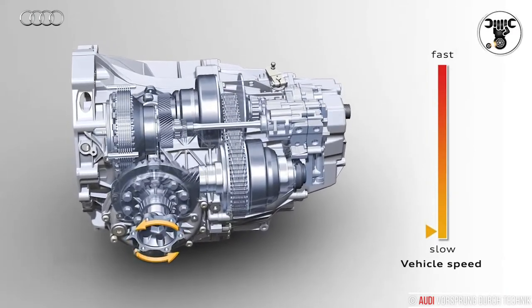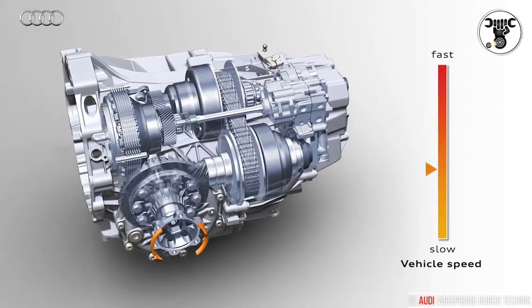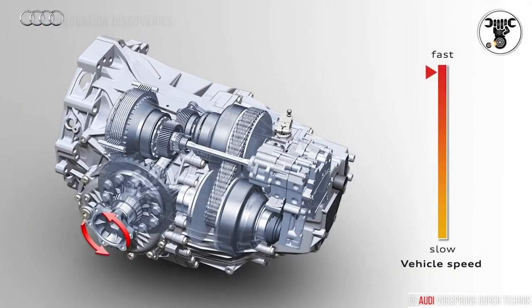The smooth Multitronic nearly always allows the engine to operate in its optimal efficiency range. For dynamic drivers, it offers a sport program with closer gear ratios and a manual mode with eight-stepped gears.